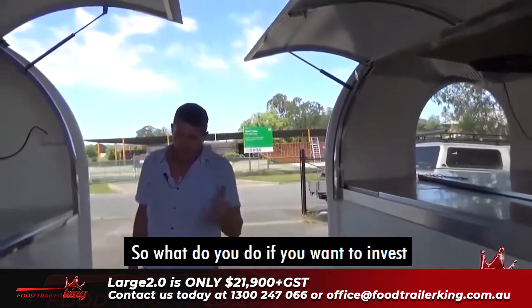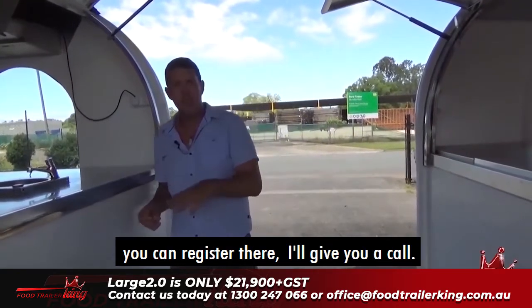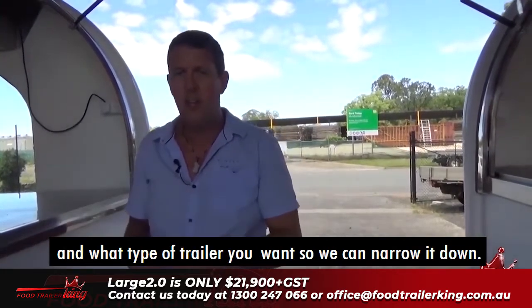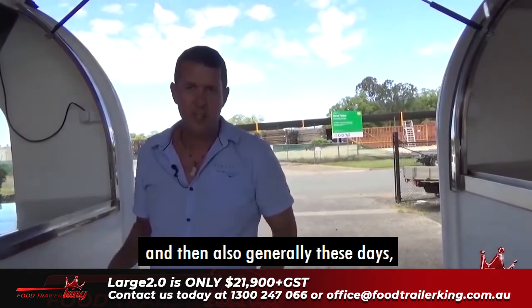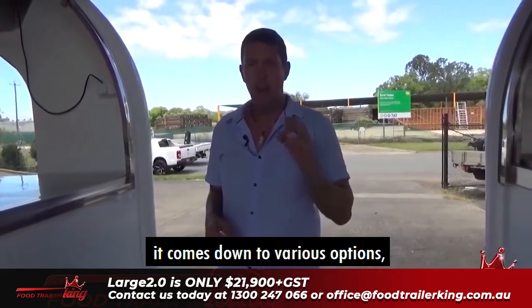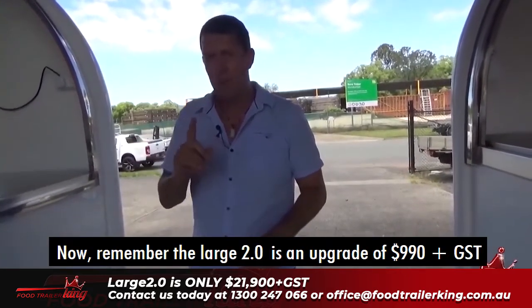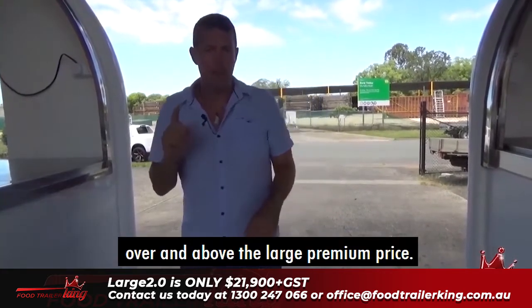If you want to invest in any of the food trailers, if you're watching this on DVD you can go to foodtrailerking.com.au/step-three to register, give us a call, or drop us an email at office@foodtrailerking.com.au. Ideally, have some idea of what type of food and what type of trailer you want so we can narrow it down. If you need finance, we can put you in contact with the right people. Remember, the Large 2.0 is an upgrade of $990 plus GST over and above the Large Premium price.